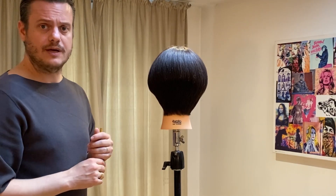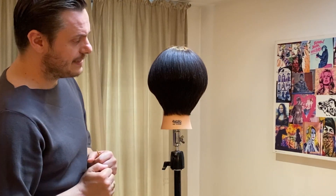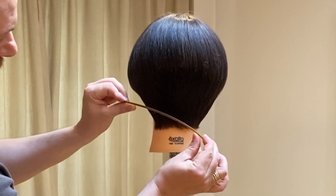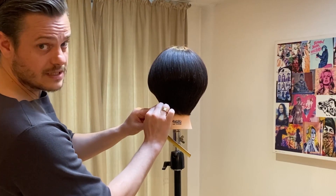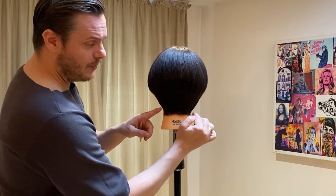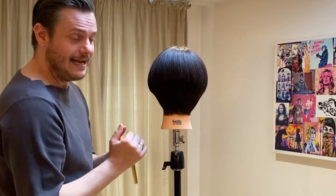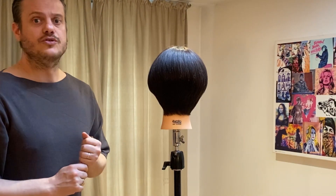What I'm going to do actually is create a slight asymmetry. As the two sides are slightly asymmetric within the internal shape, I'm going to go for a very nice shape going shorter on one side and longer to the other side. This will bring a beautiful little point of length that is going to elongate one side of the neck and really showcase the shorter area on the other side.